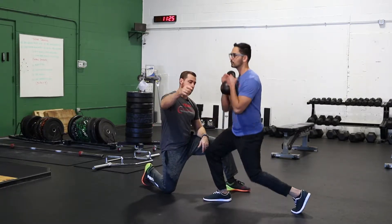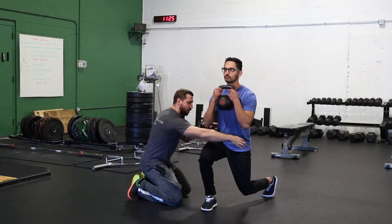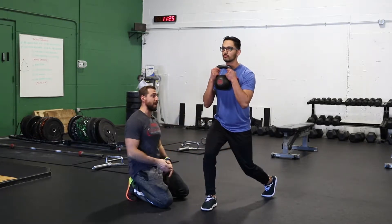Let's have you turn and face the camera here. What we're looking for is having the knee aligned with the toe and making sure that the hips are level. We want to make sure we don't have one hip dropping as we descend to the bottom.